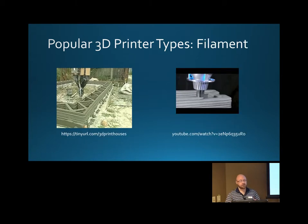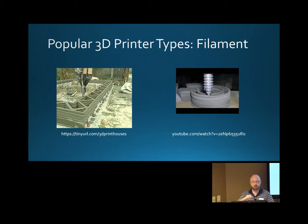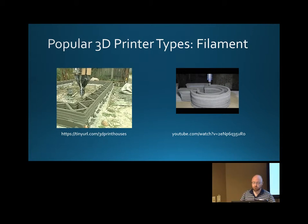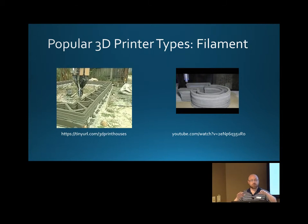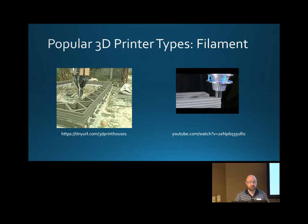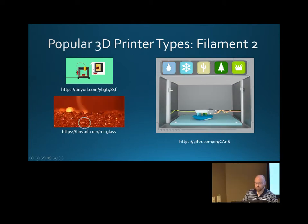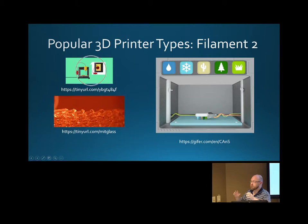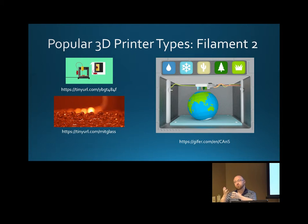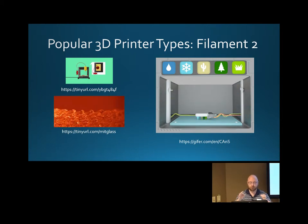The most popular style of 3D printer is your filament style, where you're extruding some sort of material to build it up in layers. When you see people 3D printing houses, concrete models, or some sort of goo, this is usually what they're talking about. It's not quite as expensive as resin printing and you can scale it up pretty high. MIT figured out a way to do it with glass, which is very exciting, but most of what you'll see is plastic.